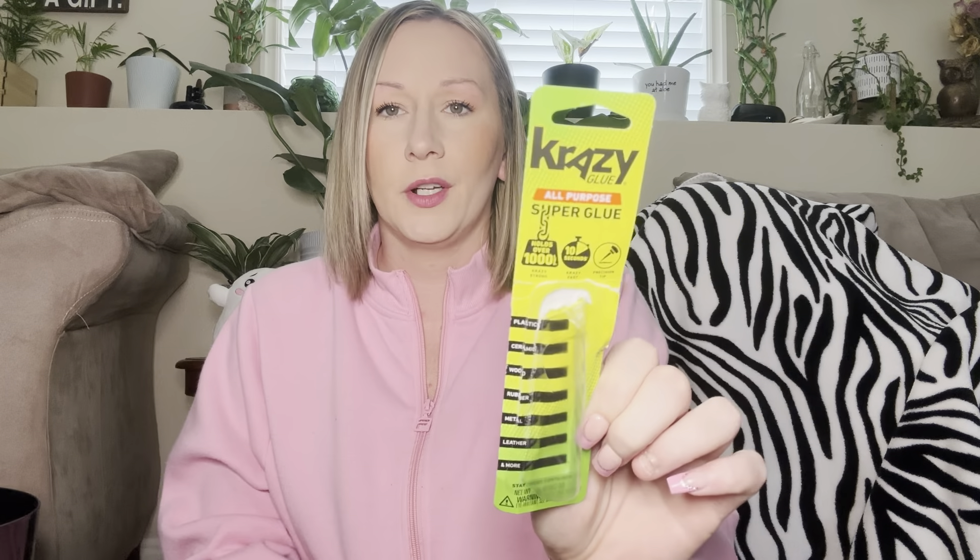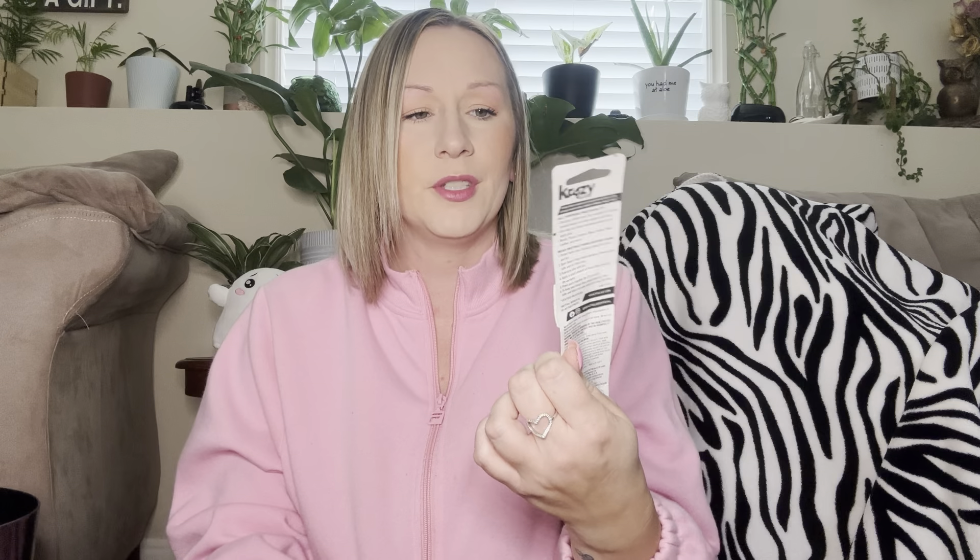Some crazy glue — I used this on a couple of things I needed to fix. It's a yes for me. For $1.25 it works great. It's name-brand, all-purpose super glue. It says it holds over a thousand pounds — crazy strong. I'm not sure how true that is, but everything I've used it on got fixed.